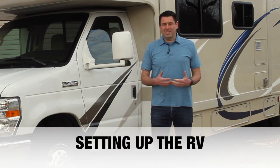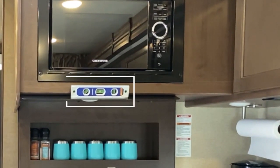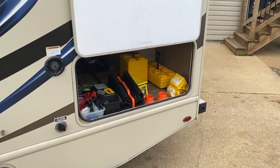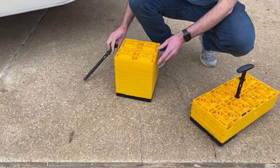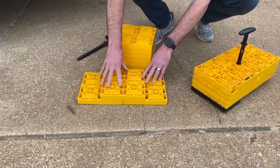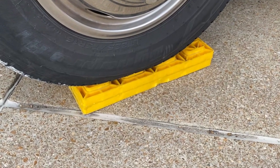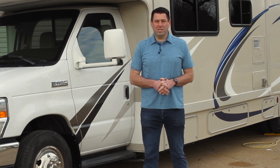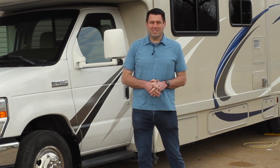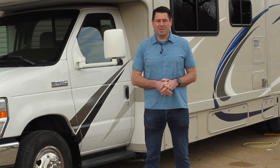When you get to camp, the first thing to do is set up the RV. Attached to the microwave inside is a magnetic level. In the very back storage cabinet you'll find leveling blocks in a couple of different sizes — they're stackable and interlockable, just like Legos. You set them up directly behind the tire, then back up onto them, stacking one, two, or three high depending on what you need. Leveling front to back and side to side is key — side to side is typically more important — as it helps the refrigerator and maintains the integrity of the slides.